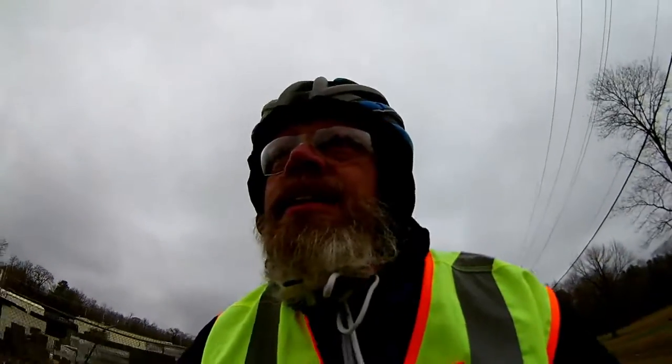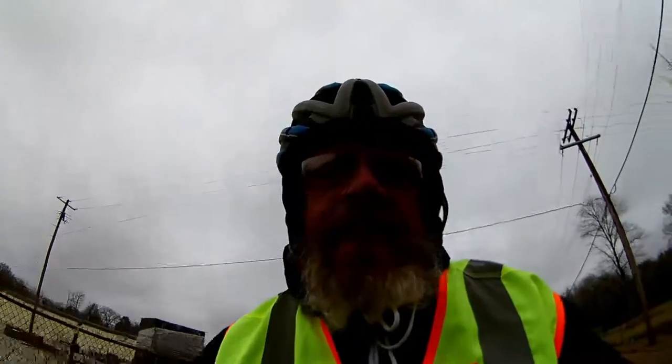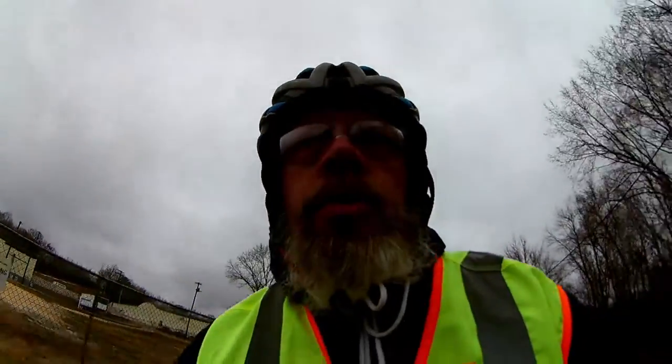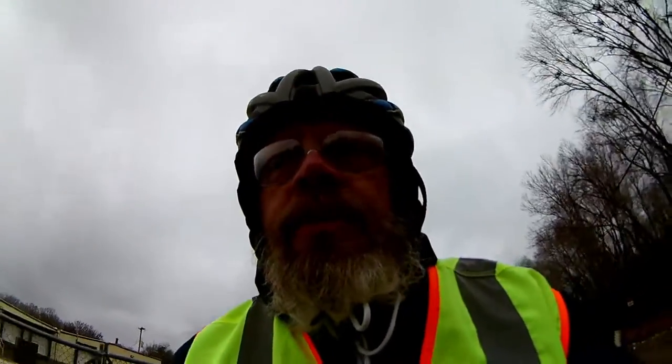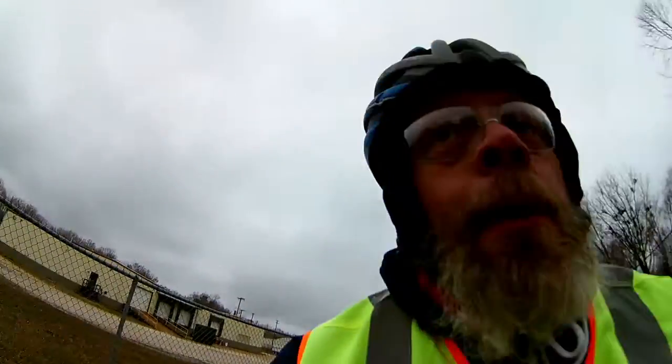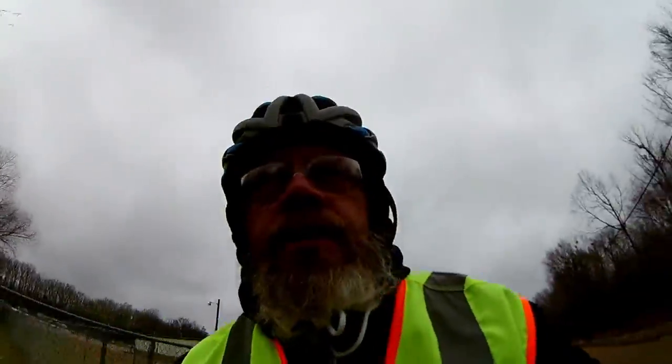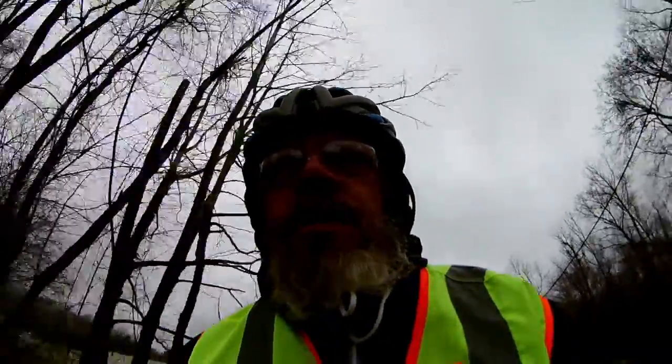A couple days ago I took off my little homemade wind muffler thing — a little thing I made from some fuzzy fabric that fits over my whole action camera. I replaced it with just something that goes over the microphone, and it wasn't doing so good. So I made a new cover again to see if it makes a little difference.